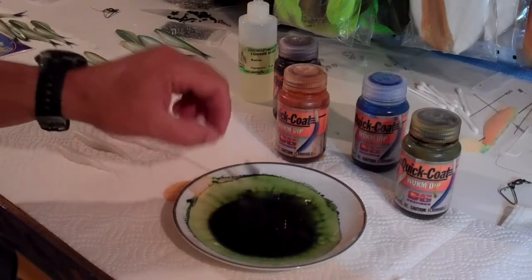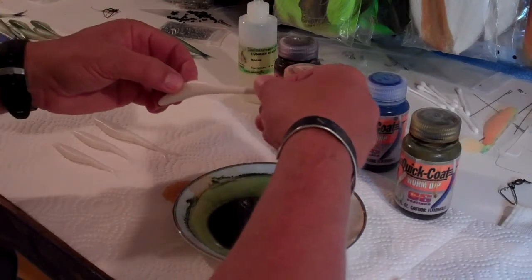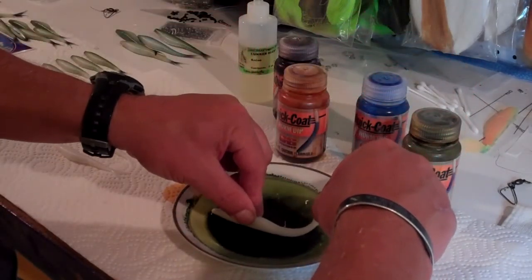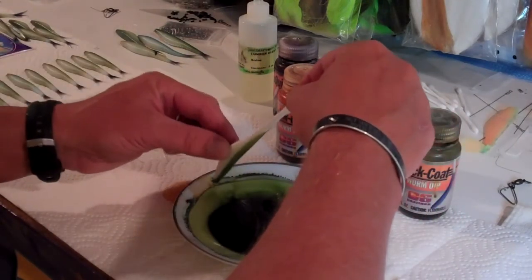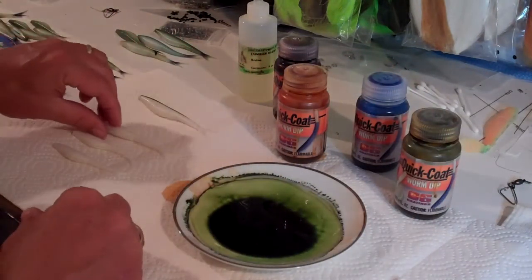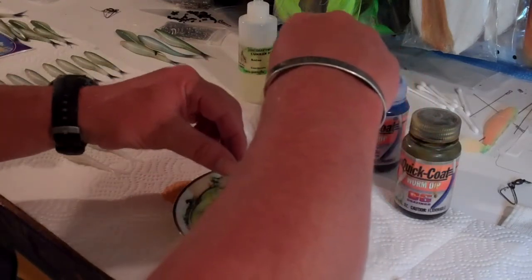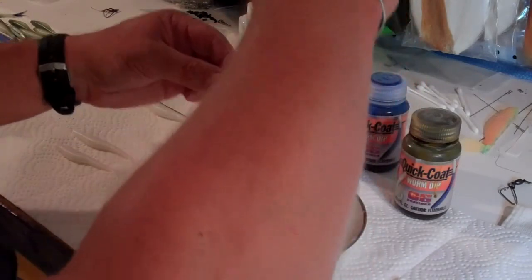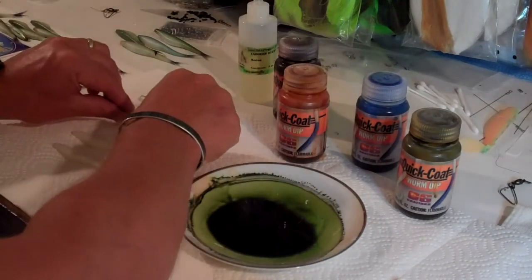Once I get it stirred up pretty good, I'm going to take one of my little plastic baits and grab hold of the tail — I've got it upside down — and I'm just going to dip it in there for just a second, kind of let it drip off a little bit, and then set it over here on the paper towel to dry. The reason why I'm holding the tail up is because this being the spot tail pattern, we don't want to get any of this color on the tail, so I've kept the tail out of the way when I dipped it in the worm dip.